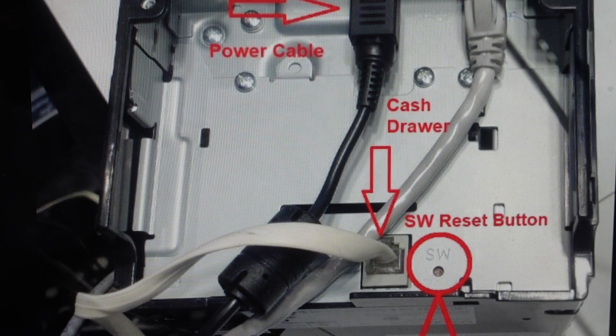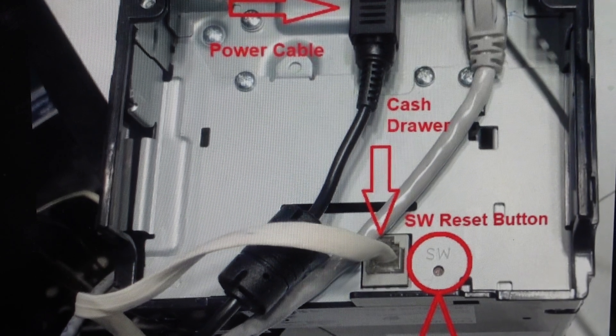While holding that reset button, go ahead and turn the printer on. You should have paper in it, because you're going to continue to hold that reset button after you turn it on for about five seconds. After about five seconds, a warning will print out. Once that happens, release the button, and after about another five seconds another sheet of paper will print showing the factory reset is complete. It'll have the IP address of the printer and everything, and you can go ahead and set it up as a new printer.